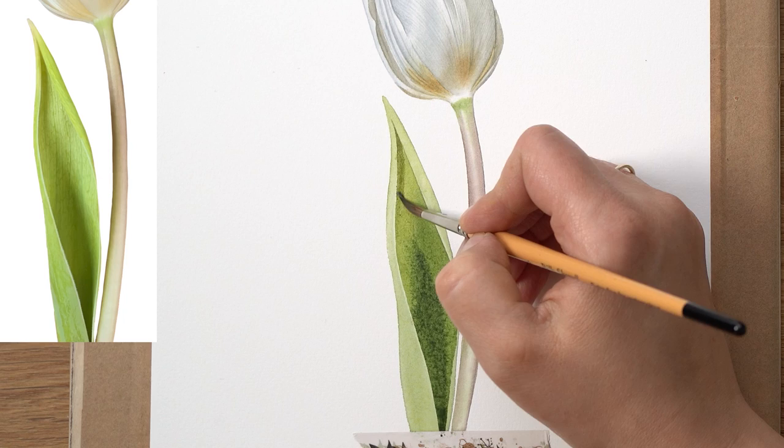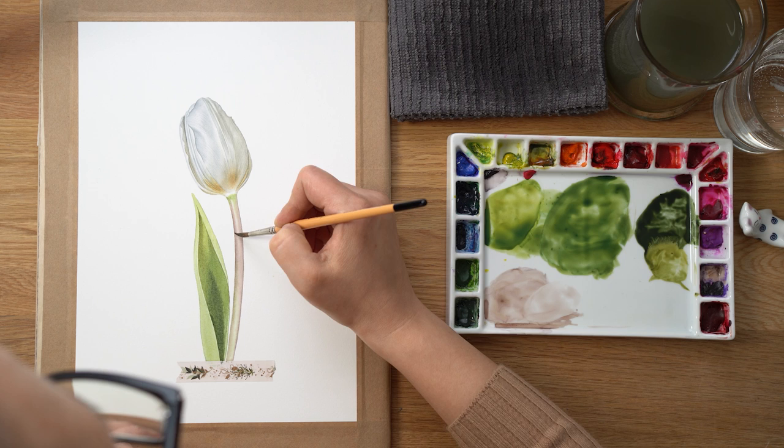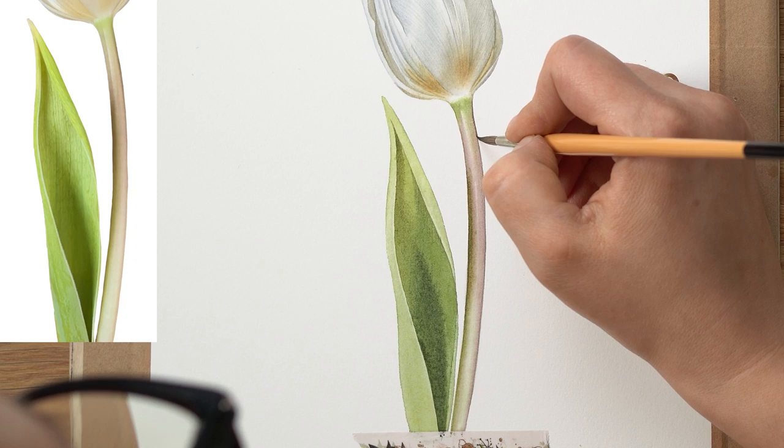Now I need to let all the layers dry completely — the stem and leaf — and then start building tonal values the same way we did on the tulip flower head. With very transparent thin watercolors, I start applying colors in single small areas at a time, softening all hard edges with a clean damp brush, and keep doing that little area at a time until the tonal values are built to my liking.